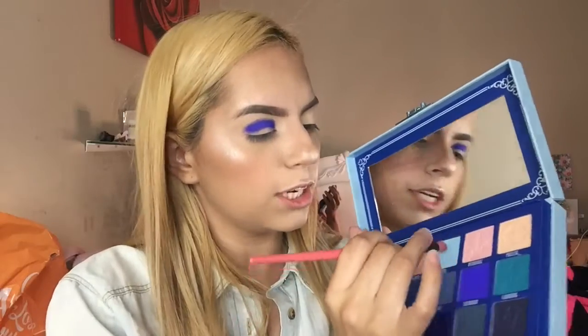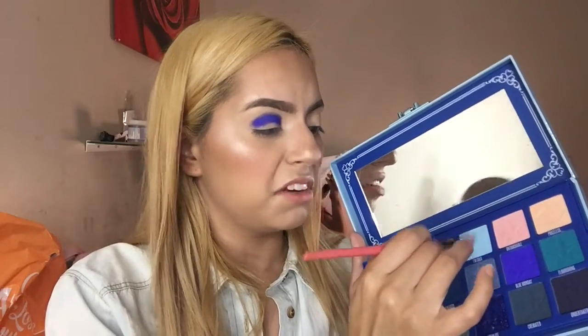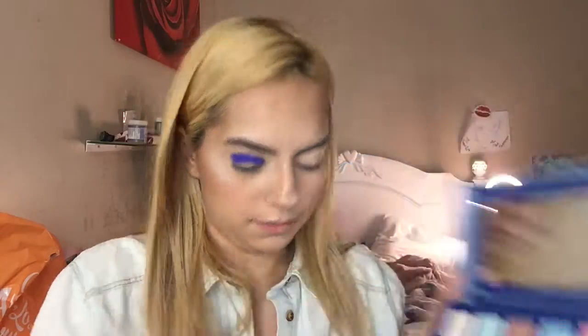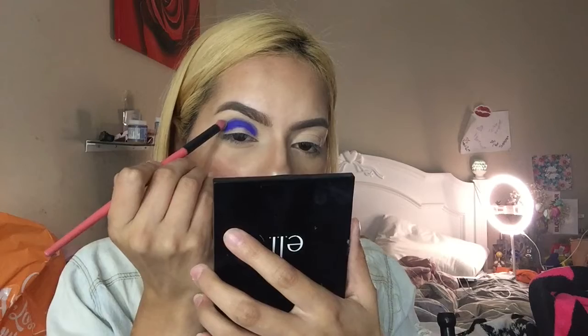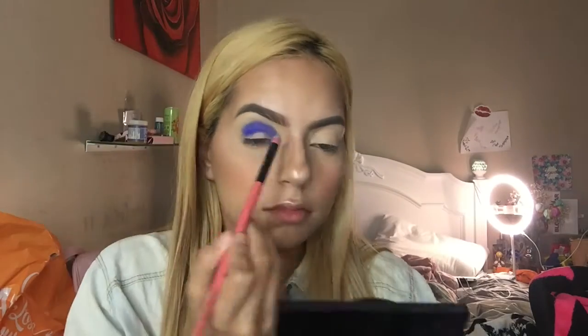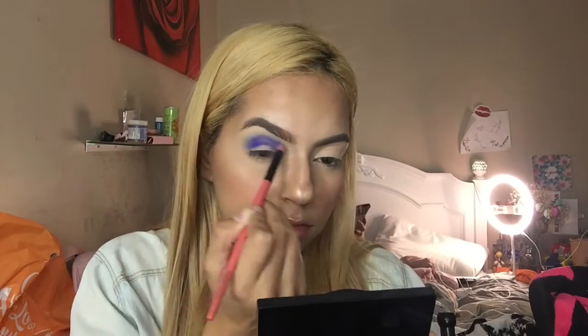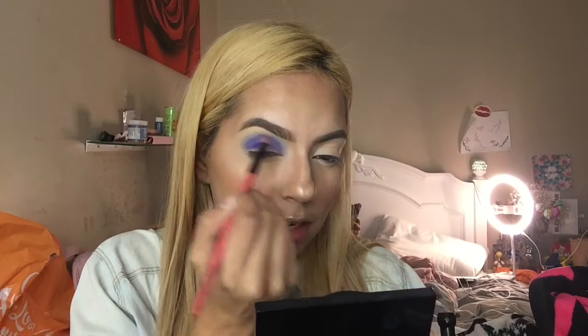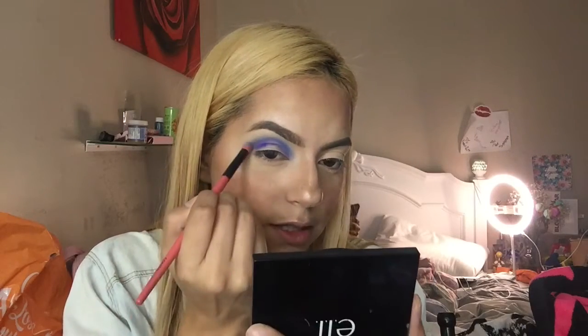I'm gonna pick up the shade I'm Cold and use a fluffy crease brush from Coastal Scents to blend out this royal blue color. That shade just kind of disappeared — it's okay, we'll add some back in a bit. I haven't really tested this palette out much, so I can't really say why that's happening.